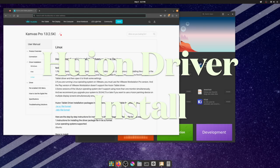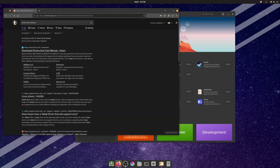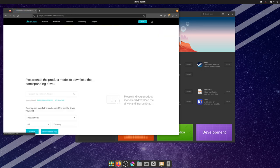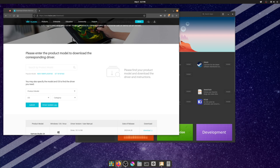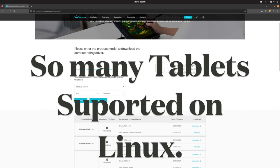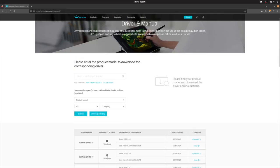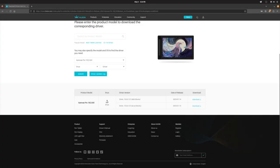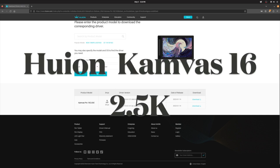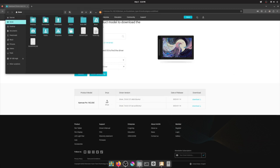Now for the Huion driver installation. Huion has a YouTube video showing the install process, which is a really nice touch. The drivers have been in beta for a long time. We're not sure how long, but we've been waiting for them to get out of beta so we could give them a try on our Linux OS. Huion has a lot of tablets that are now compatible with Linux, which is nice to see. We are using the Canvas Pro 16 2.5K. To download, select the Linux-specific driver in the .deb file format and download.